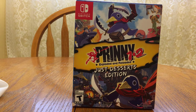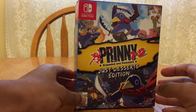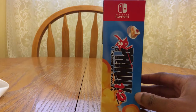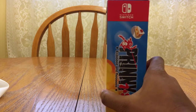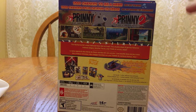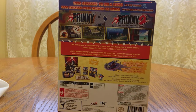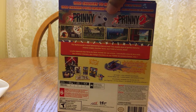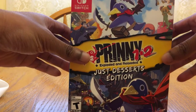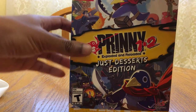I figured this game is probably not a game that a lot of people are going to see on store shelves, so I figured I'd show off everything that this game has as far as the physical edition goes. If you want to download this game it's actually two different games — you can download each one separately — but if you get the physical edition you're going to get both games on the one cart.